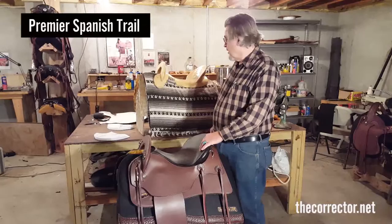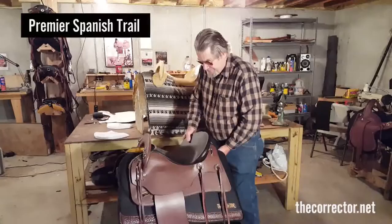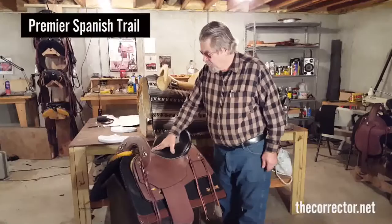It does not sock you into position back here. It gives you a nice balanced seat in the tree, and it gives you a cantle that's what you call wonderful when it comes to comfort on the trail.